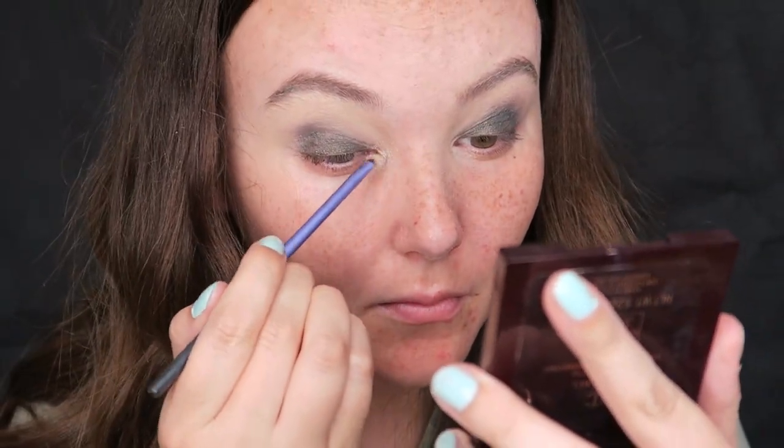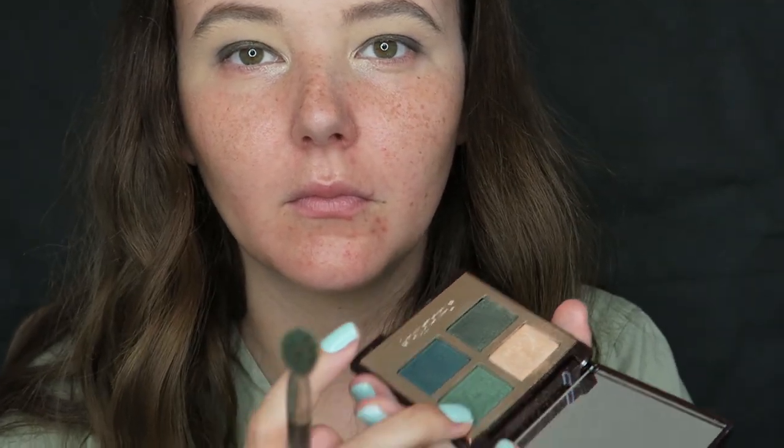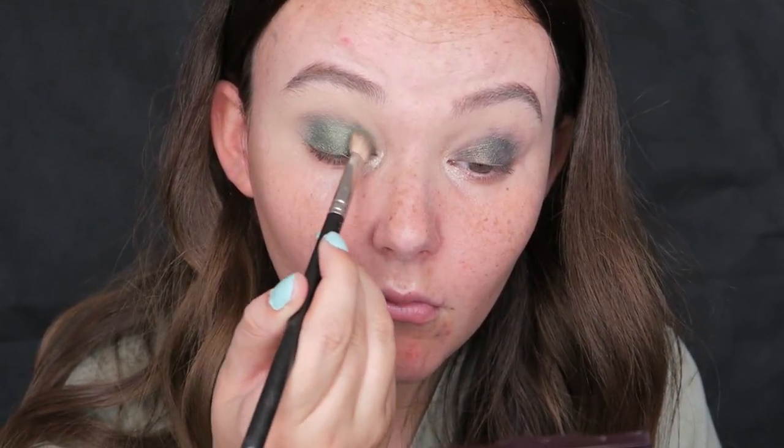Then I am taking the Charlotte Tilbury Rebel palette and I'm going to take the enhanced shade and pop that into the inner corners of my eye just to brighten it up. I am obsessed with Charlotte Tilbury eyeshadows — they are just so finely milled and really good quality. Now I'm taking the green shade and applying that all over the eyelid using a MAC 217 brush, just applying and blending it out. I know green can be quite scary, quite bold and out there, but if you do it this way and make it smoky and sensual it does look good.